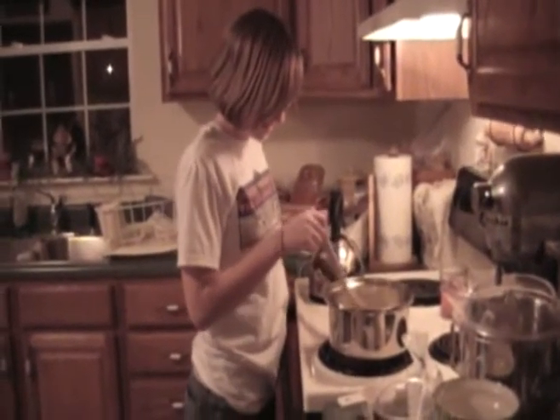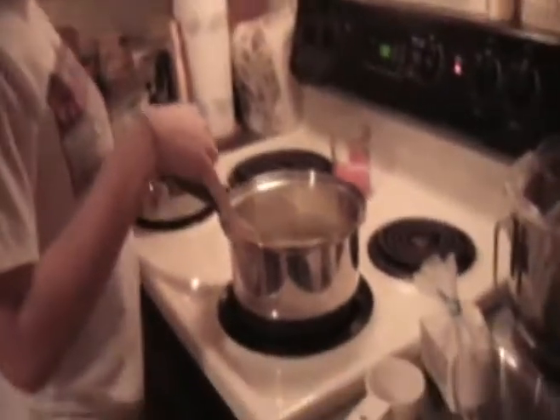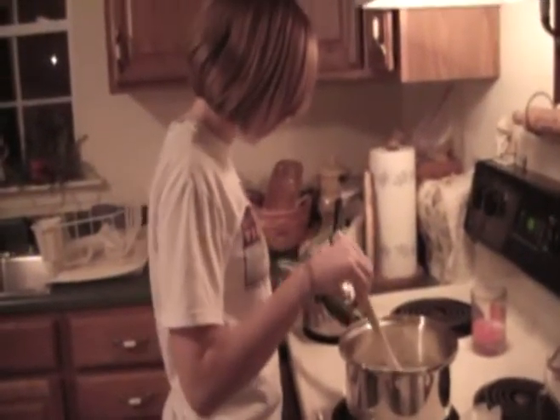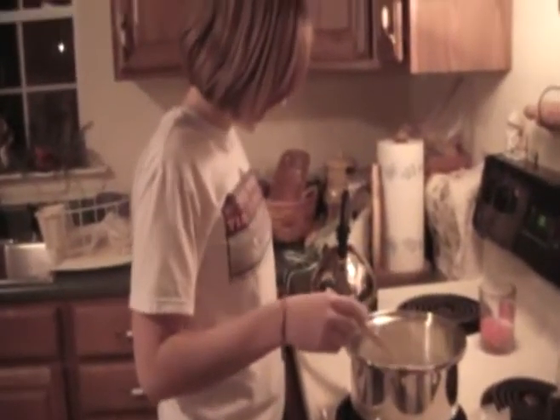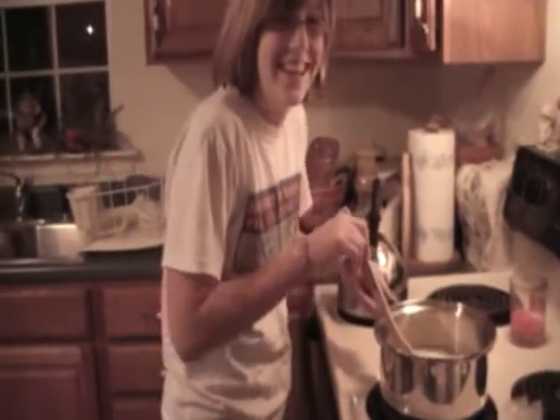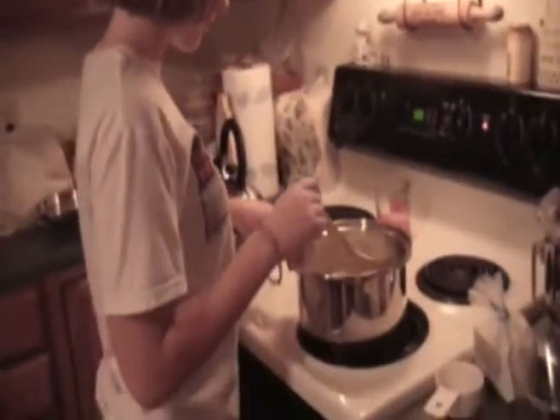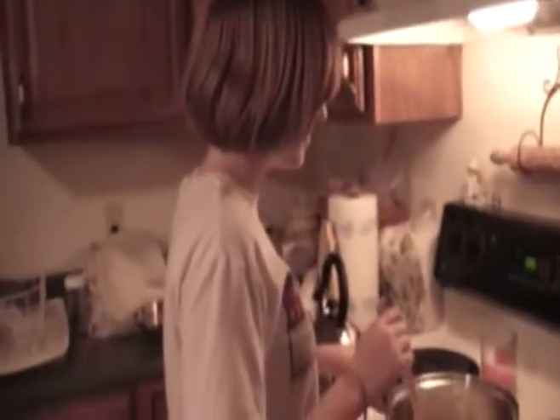We are solving the tapioca debate by making tapioca pudding in Cameron's kitchen. Which is nothing like vanilla pudding — that's the debate, that tapioca pudding is just vanilla pudding with those weird chunks in it. Everyone in the world knows that isn't true, except for stupid people. This is tapioca pudding because it has tapioca flavor.